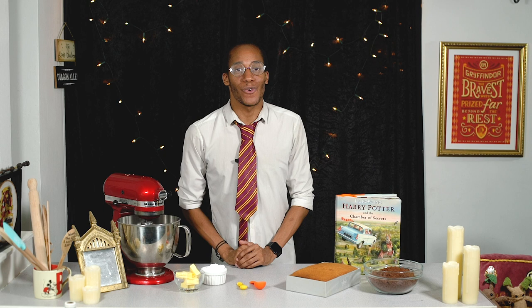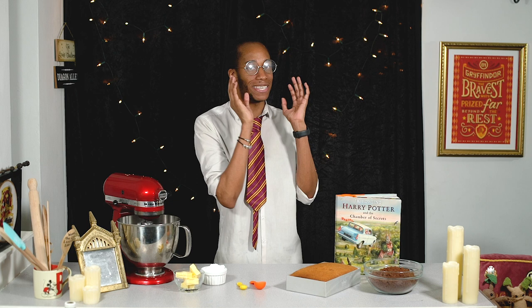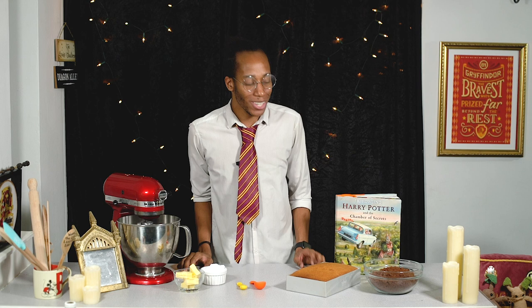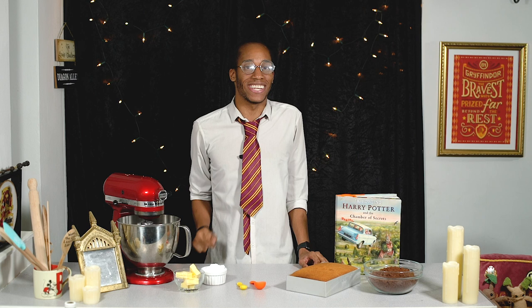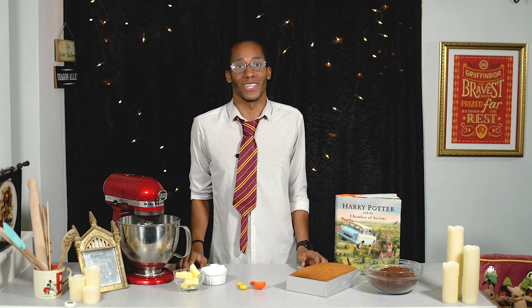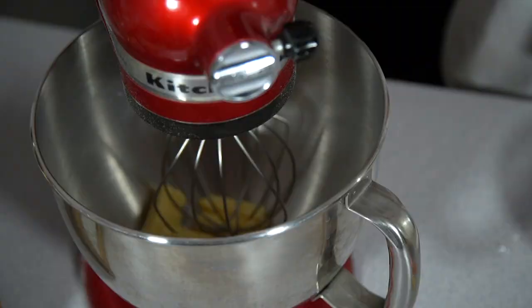The sponge cake is all baked and cooling, so we can move on to assembling our salmon. This will be made up of the salmon head and tail using the sponge, and in between I want to make a skeleton to make it look like the salmon has been rotting for quite some time. For that we'll use leftover cake crumbs from Nearly Headless Nick's tombstone cake, mixed with buttercream icing to create a cake pop mixture we can mould into the skeleton shape before icing over the top.